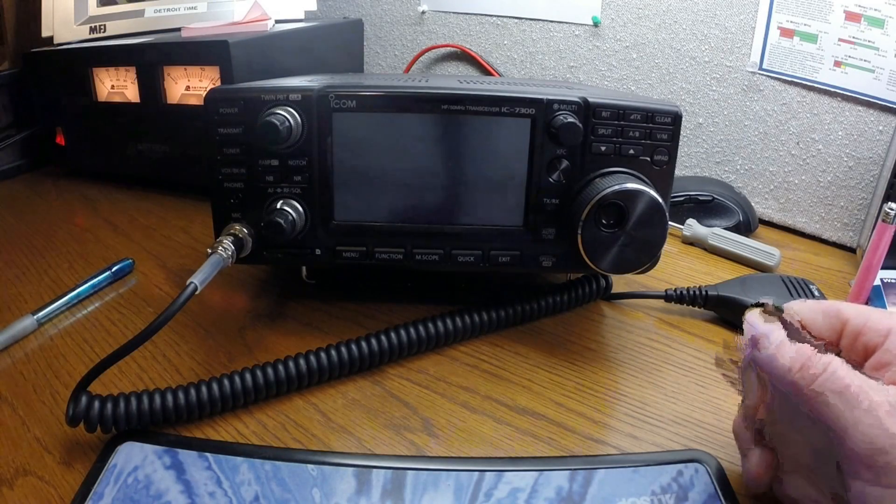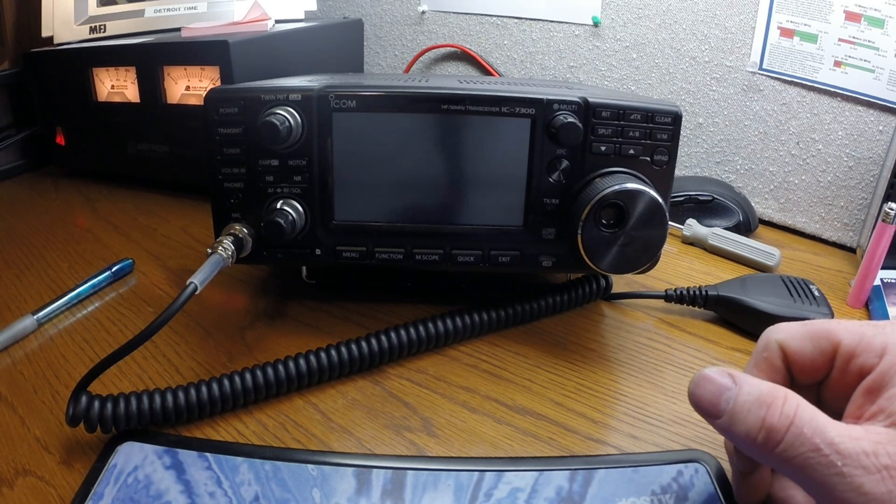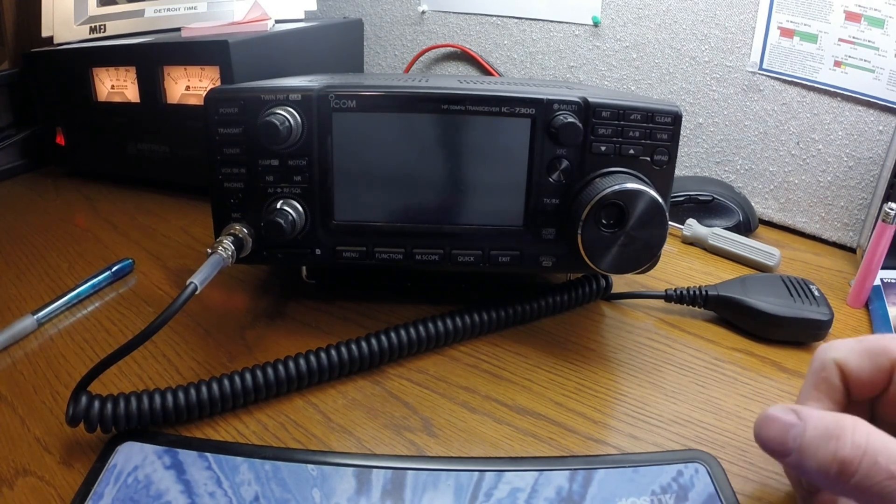Okay YouTubers, here we go. I have an Icom 7300 HF radio — I can't say enough about this radio, I like it very much. Basically I'm just going to do a video on the basic operation of the radio to get you on the air.